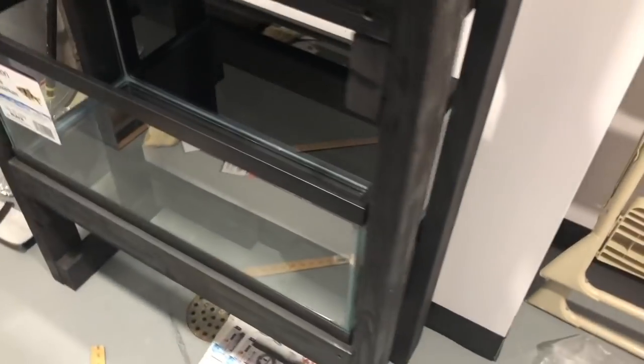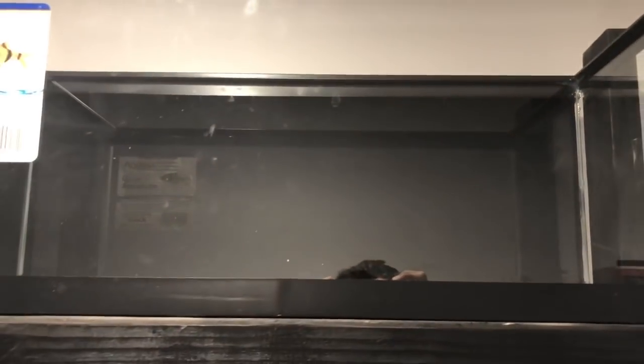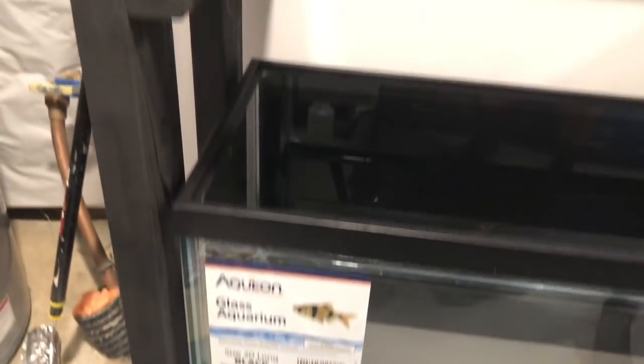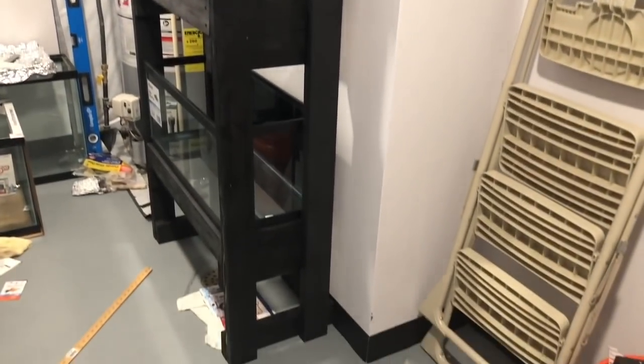We got the aquarium rack moved and put all the 20 gallons in it, and overall it looks pretty good. All the spray paint on the back that I did looks solid as well - I really like the matte black. I also put two little pieces of wood on the back there just to help keep it stable, and right now I haven't got it connected to the wall in any way. It was pretty stable, but I decided that drilling it to the wall would be the best option.